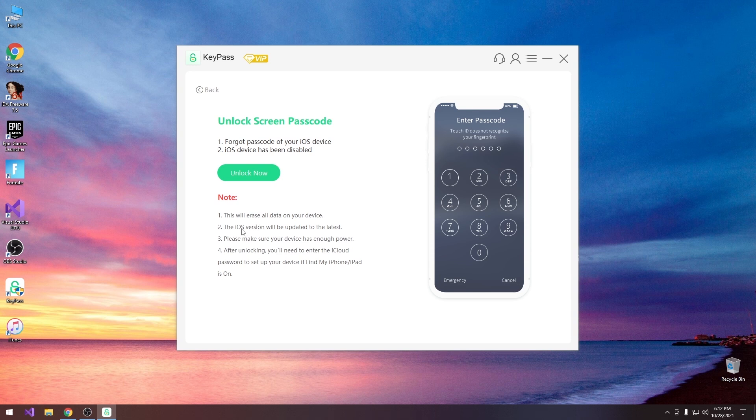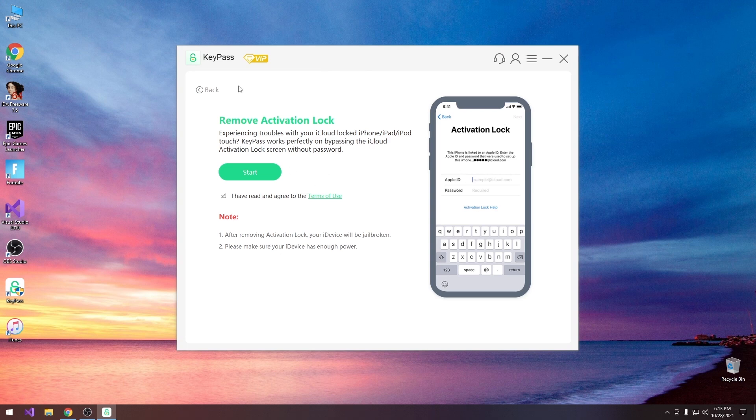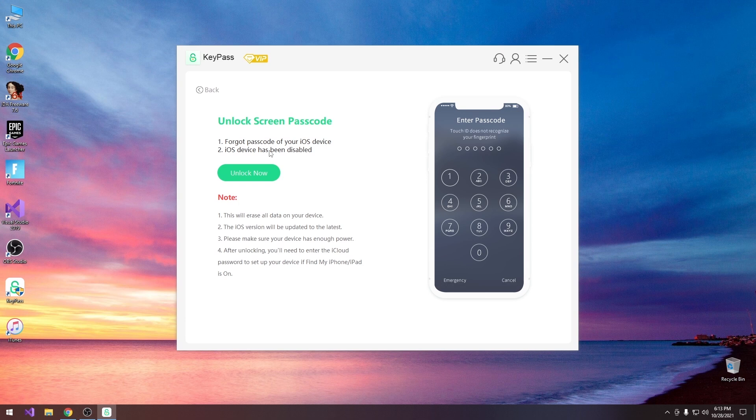The iOS version will be updated to the latest — so if iOS 15.1 is currently the latest, you will be updated to that no matter what you had. Please make sure to have enough power, because this will restore the device and if your device shuts down midway due to low battery that can create problems. After unlocking you will need to enter the iCloud password to set up your device if Find My iPhone is on — this option bypasses only the passcode screen, not the iCloud activation. If the device was linked to an Apple ID you'll need to log in again, and if you have an iPhone 12 or 13 the iCloud removal would not work.